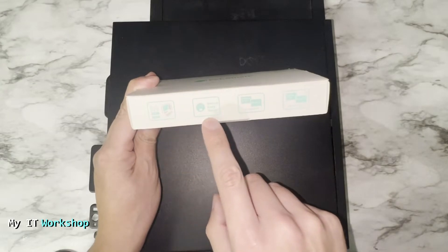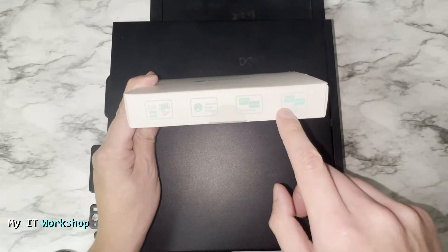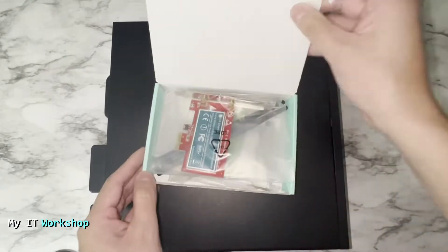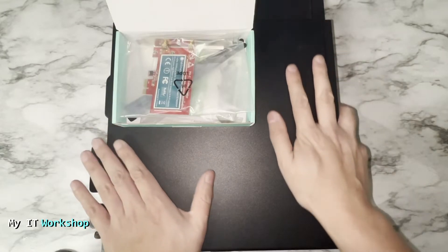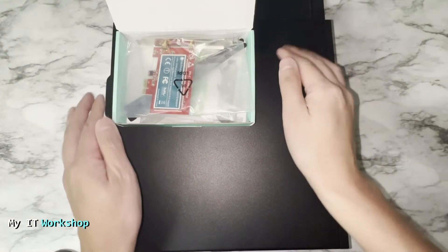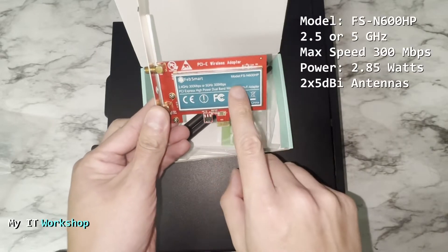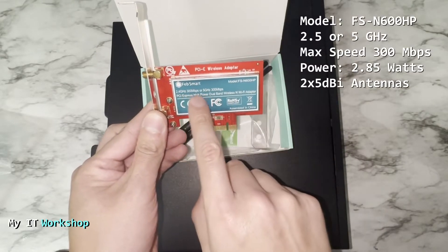It's compatible from Windows XP up to Windows 11, and it's easy to install. Now I'm going to open the box quickly. I'm showing you that I'm not wearing any jewelry or watches, and I'm going to get rid of any static electricity by touching the metallic case for a few seconds. This is how the card looks.